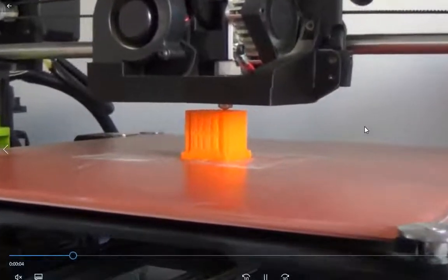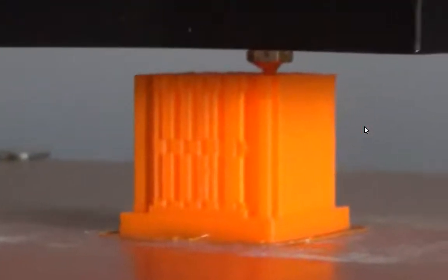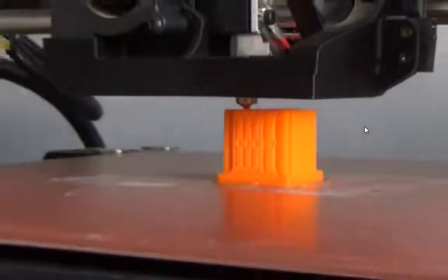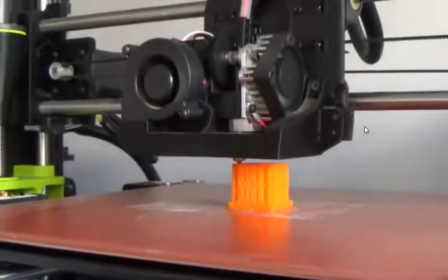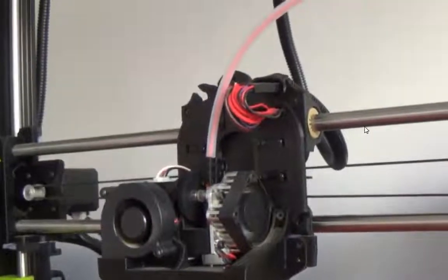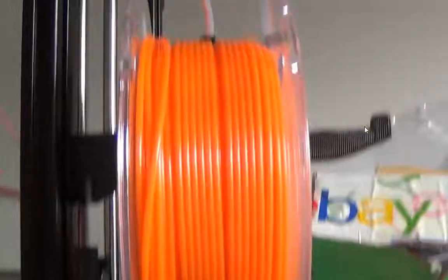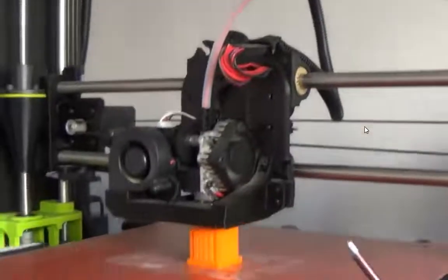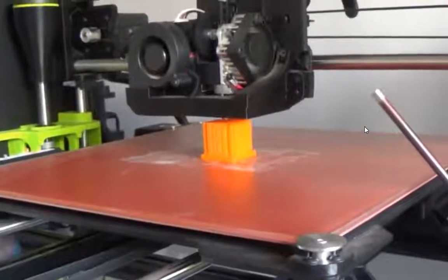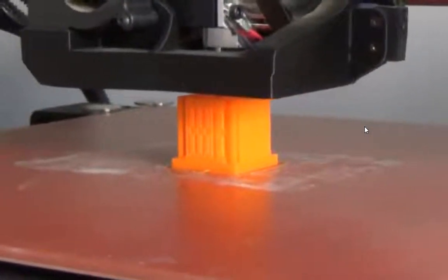Here we have the printer in action — this is Molly Fredericks' TARDIS. That doesn't look like a TARDIS from the front because it is printing support material. The top part of the TARDIS, which is like a phone booth, has overhang, so it printed support material all the way around the edge. You can see that's the orange filament feeding through down to the print head, and just layer by layer it'll go around and around until the unit is printed.